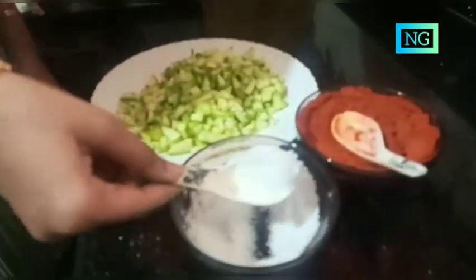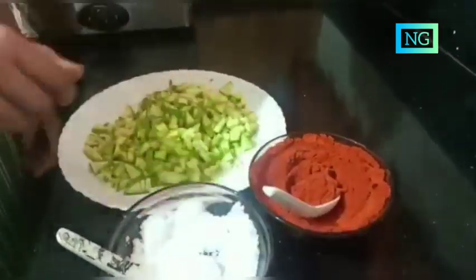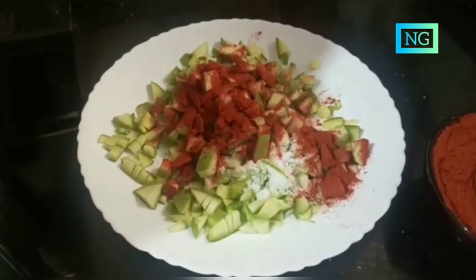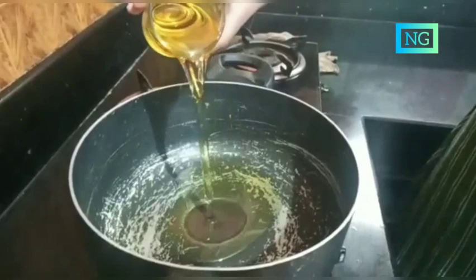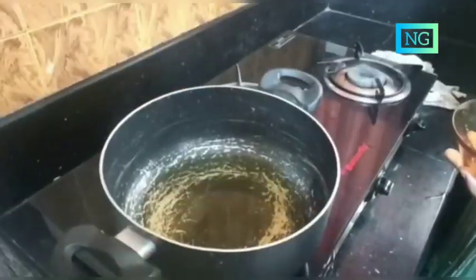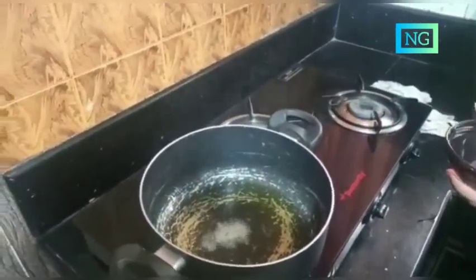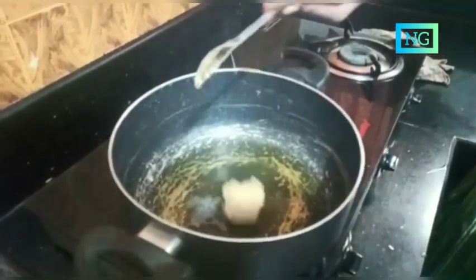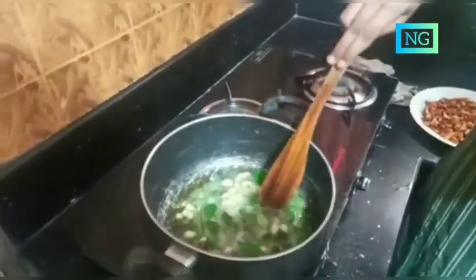Take one teaspoon salt and one teaspoon Kashmiri chili powder and put into the chopped mangoes plate and mix well. First we take a pan, put one cup of oil, the oil is hot and put in the fenugreek and the mustard seeds. Then put the ginger paste, chopped garlic, curry leaf and mix it well.